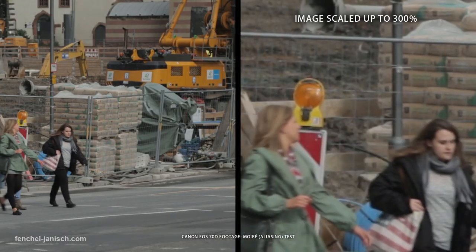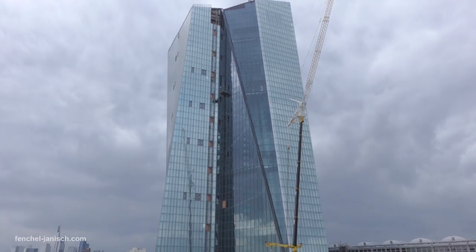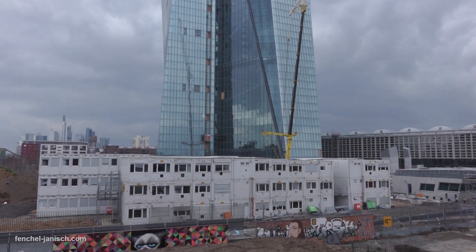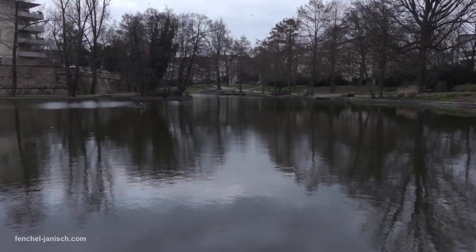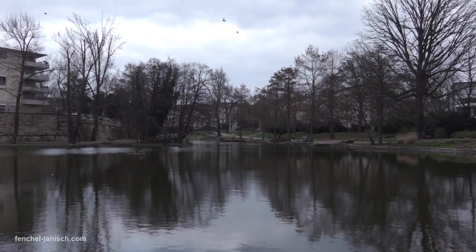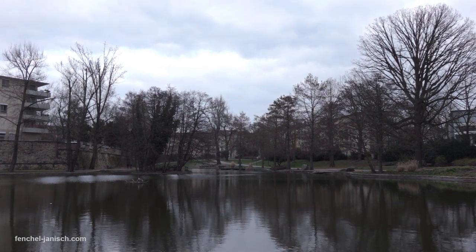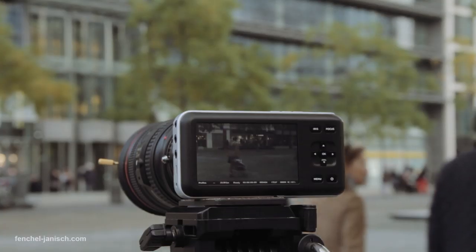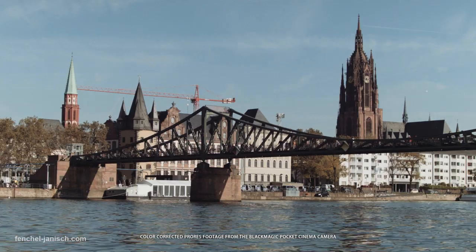A big problem with many cameras is aliasing and moiré. The RX10 handles fine lines pretty well. In some shots, aliasing is clearly visible, but most of the time the image just looks detailed without any weird lines. The only camera in that price range that performs better is the Blackmagic Pocket Cinema Camera, which also produces more detailed images.